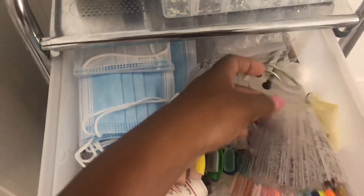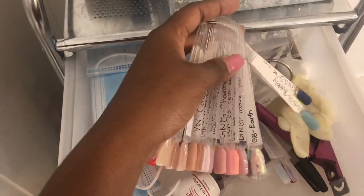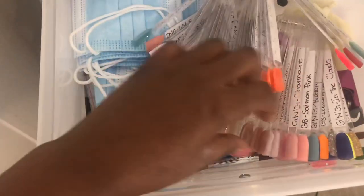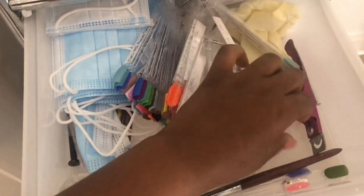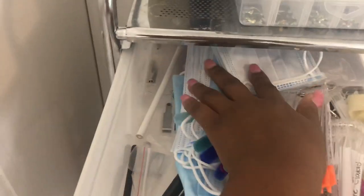In the first drawer I have it labeled 'miscellaneous' because there's nothing specific — I have my swatch sticks which I'm going to get some wall hooks to put these on. There are acrylics, my IDols, some extra masks, foil, gel brushes, exacto knives, my nail tip clippers, some swatches I need to label, some label stickers, binder rings, and extra exacto knife blades.